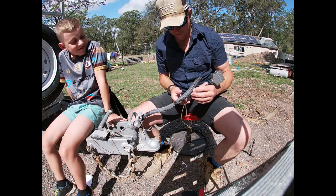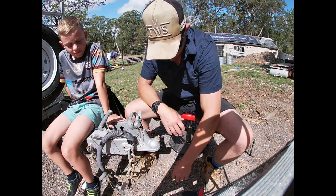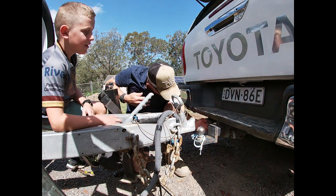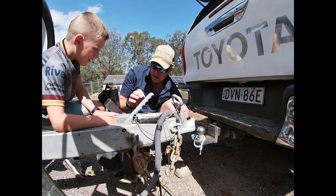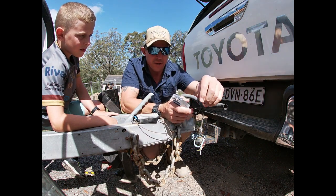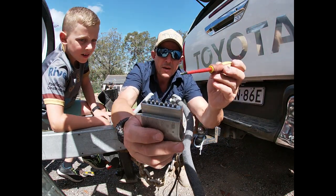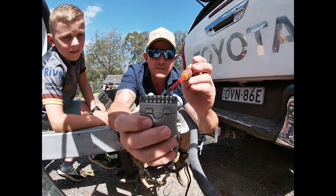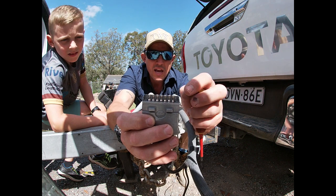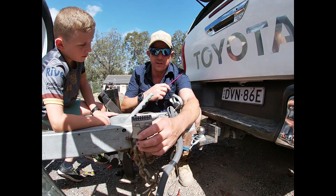Now we'll go test it — get the car and test it. All right — our plug is under here. Now if you go to use your trailer and the lights aren't working or they're intermittent, a lot of people know this but some don't: the pins are spread a certain distance apart to put pressure on the connection. Over time they can come close together.